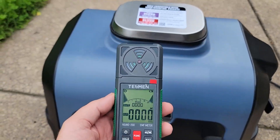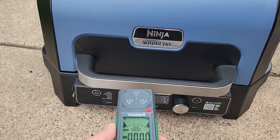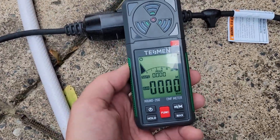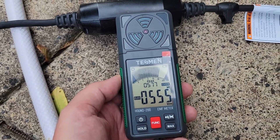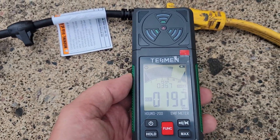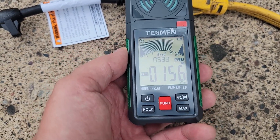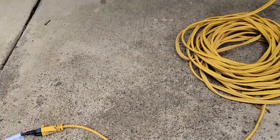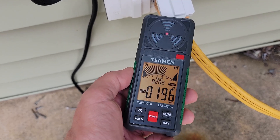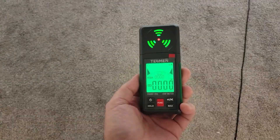Let's do some field tests. This is my Ninja Woodfire grill. I want to see if it has any electrical leakages coming out of it, and it looks pretty safe so far. But if I come over here to the GFI circuit that's built in, there's some leakage going on there. And if I move over to where the cable is connected, there's a little bit there. And let's go look at where it plugs into the wall — we're safe, we're over — we're all going to die.